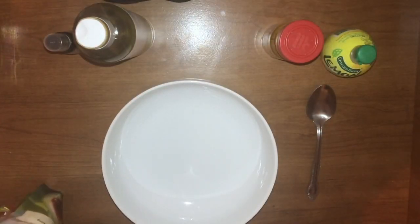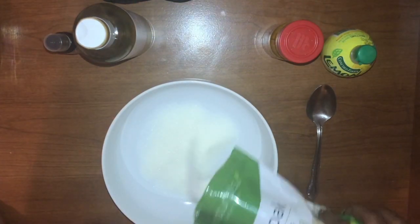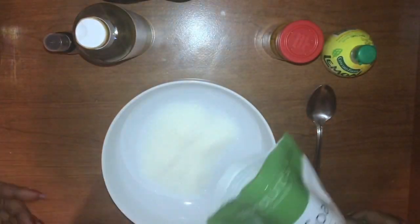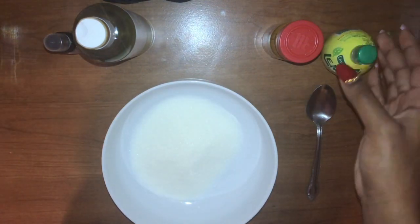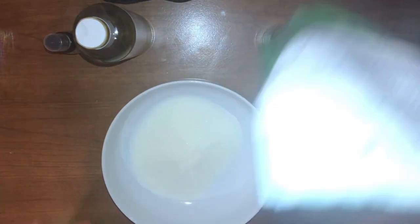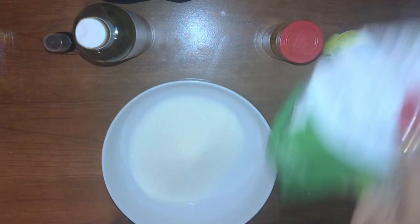Our first ingredient is going to be the Epsom salts. If you look and see how fine these particles are, they're so much finer than regular salt, so I feel like that'll give a more gentle exfoliation. The jar that we're putting it into — which I also got from the Dollar Tree — is pretty big, so I'm going to be using a lot of the salt today for our body scrub.